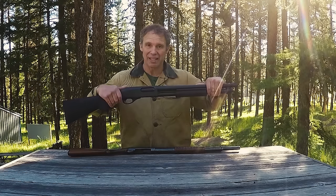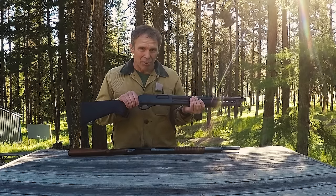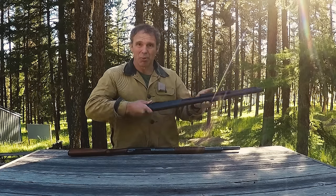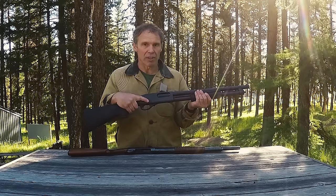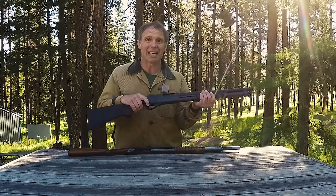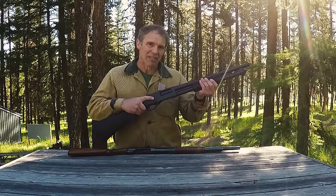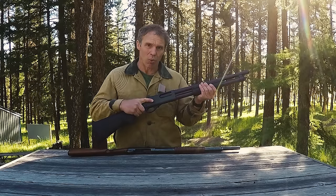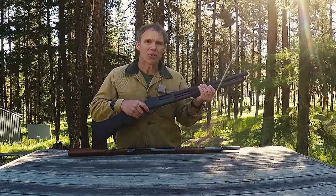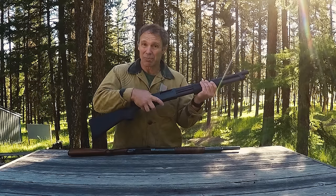This is very typical of a modern pump shotgun: you have a tube magazine, you put rounds in the tube, then you put a round in the chamber. When you do that, the internal hammer is cocked. Once the internal hammer is cocked, this slide is locked — it won't release. The only way to get it to release is either shoot the round in the chamber or press the slide release button here in front of the trigger guard.